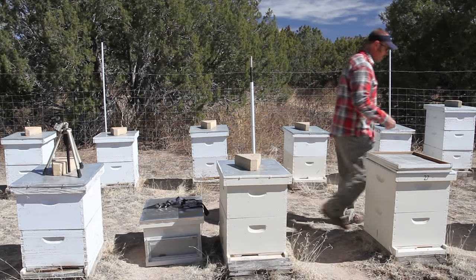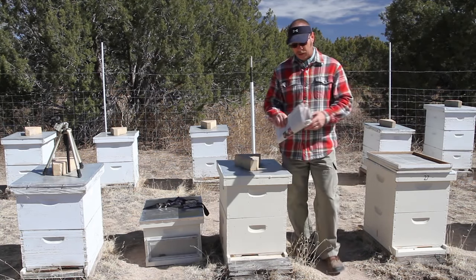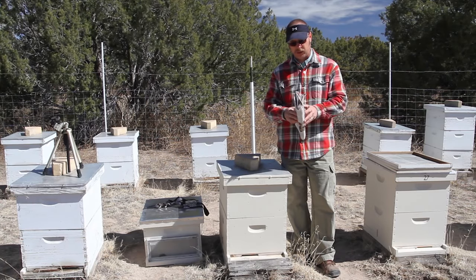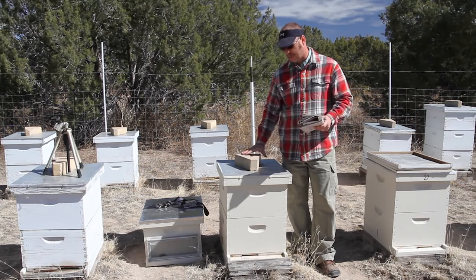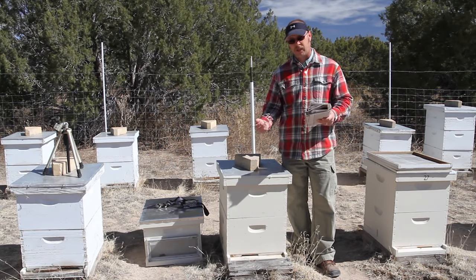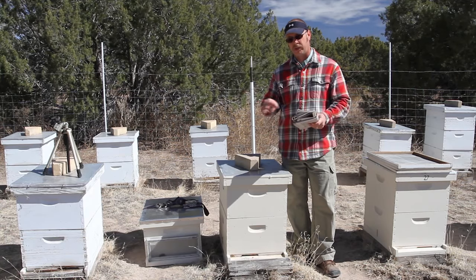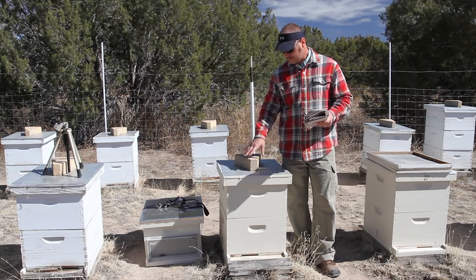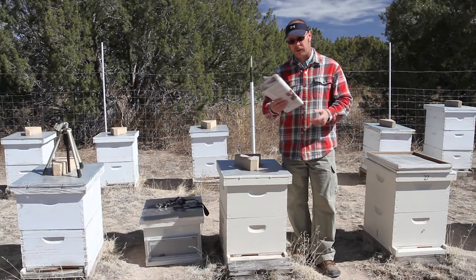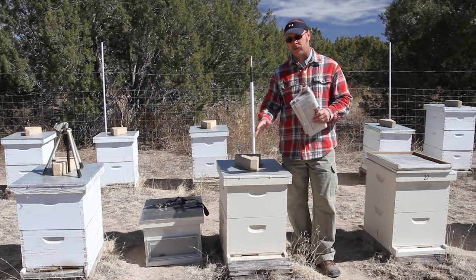The last method I've saved for last because this is the one I'm going to use and this is the one I recommend. The reason I recommend it is because if something happens where you can't make it back to the bees, it doesn't matter. The newspaper method — I'm just going to take two sheets of thin newspaper, put it on top of this hive, cut some slits in there, and then set that hive on top of this hive. Since I cut the slits, there will be ventilation and the odors between the two hives will mix. There is no queen in there. After that happens, they'll eat through the newspaper and the bees will intermingle.